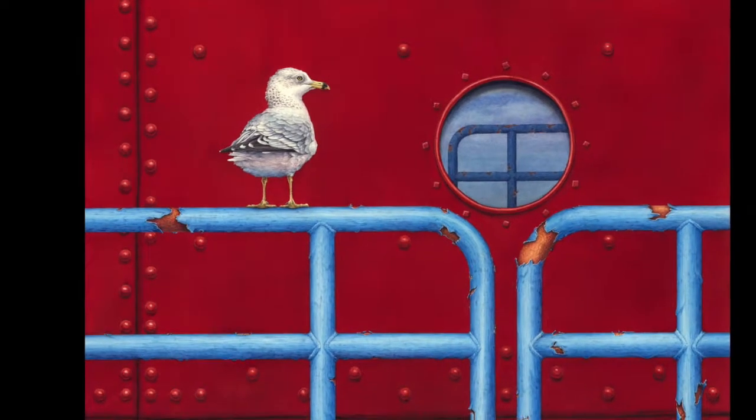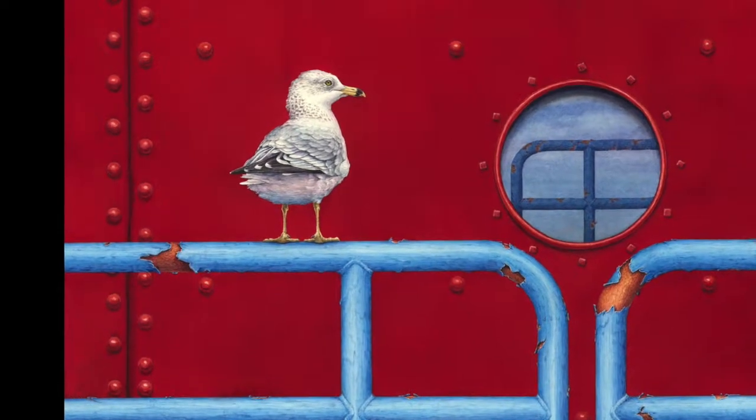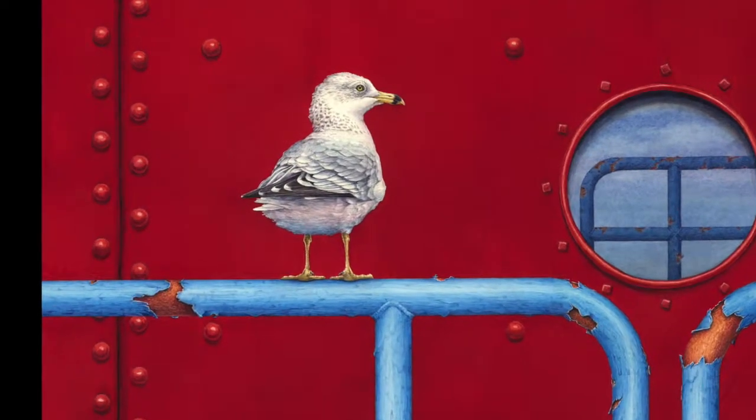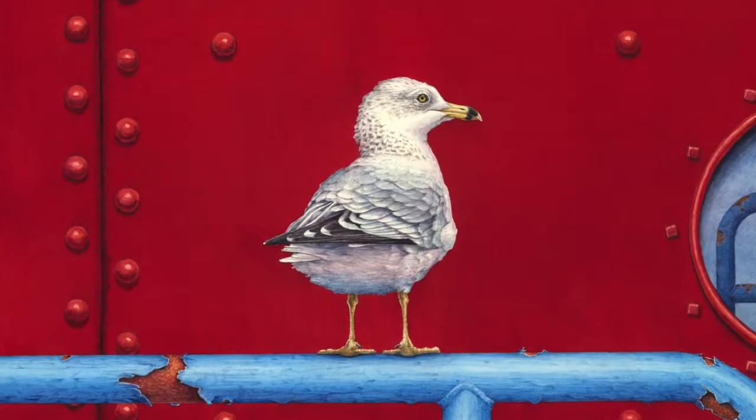I didn't capture every last minute of the painting in this one. I skipped a couple of sections just because it took so long, so you'll get an idea of what went on but you won't see every last minute of it.